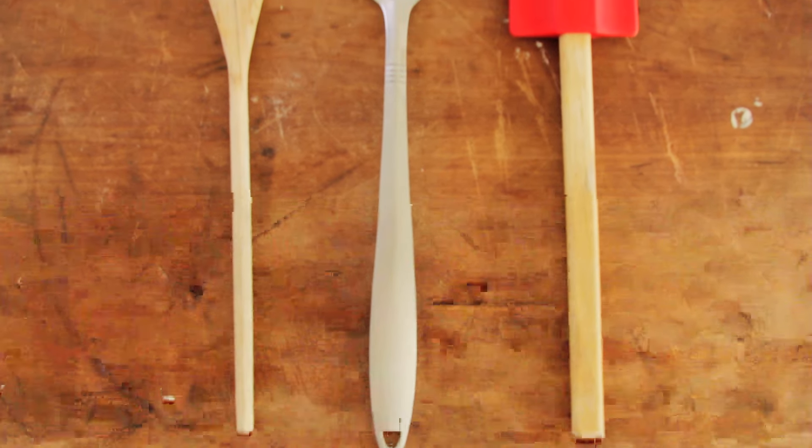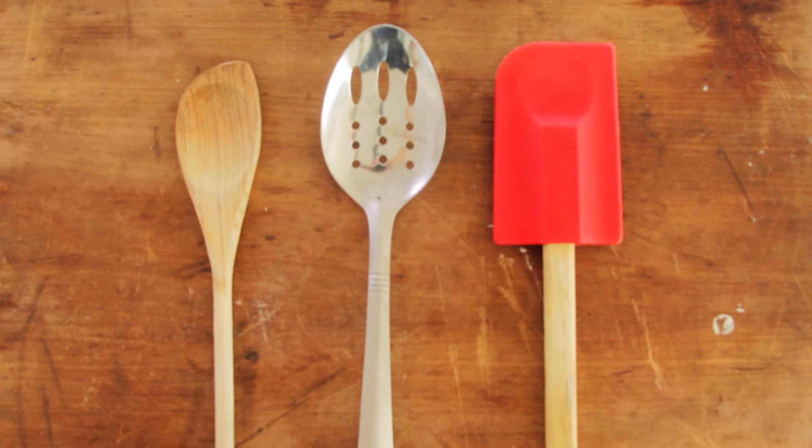Hey everybody, Claire here, and today I'm going to talk about something that I think is overlooked a lot in cooking: spoons. Spoon selection is super important, and it sounds kind of silly and sort of like an unnecessary detail, but it really can have a huge effect on your cooking, and especially on the pots and pans that you use.